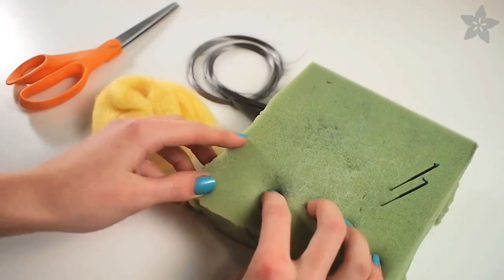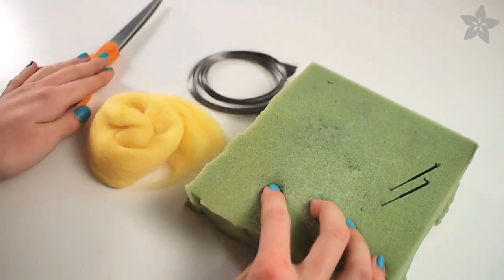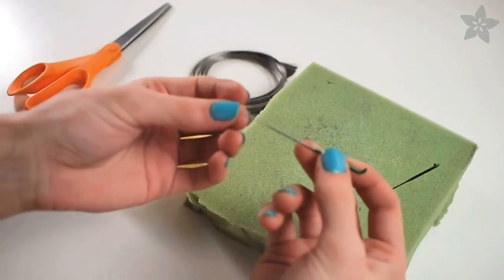To start needle felting you'll need a piece of soft upholstery foam, some wool roving, and for this project your stainless steel fiber. You'll need some scissors to cut that.